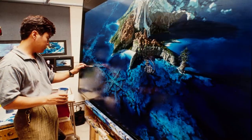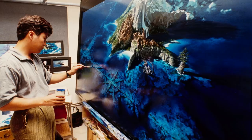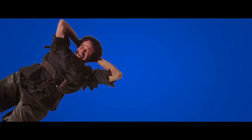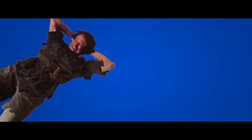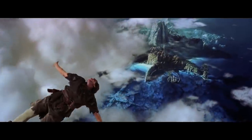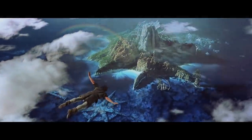The shot is composited of a beautiful painting done by matte artist Yusei Uesugi, a blue screen pass of Robin Williams shot on a motion rig, as well as a motion control shot of cotton clouds. Also, the static painted waterfall was replaced with a simple particle system to add some life to it.